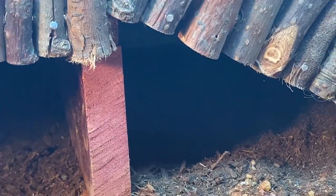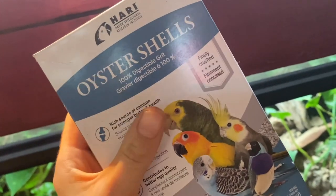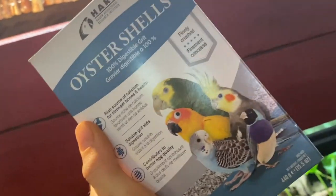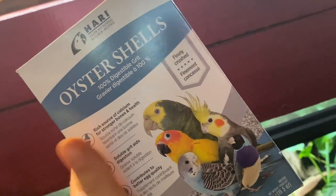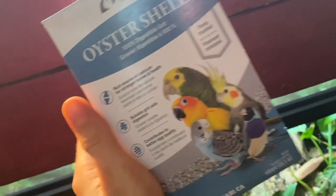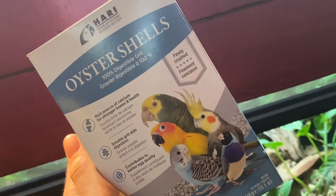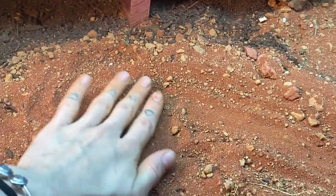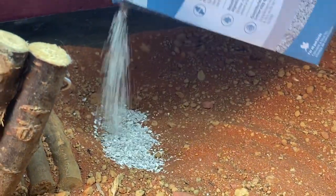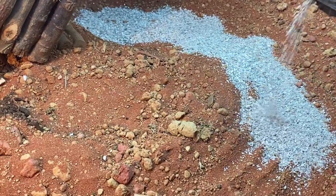Next up, I'm going to make the little oyster shell trail. I didn't want to do a full setup in just oyster shell, but the idea is that they can use it as a substrate, and if they accidentally ingest it, it's 100% safe and even beneficial because it's a source of calcium. I'm going to put this around the eating area so my Egyptian tortoise will be surrounded by oyster shell and have the option to pick at it. So I've kind of paved the way for this little oyster shell path, starting over here and making its way around.